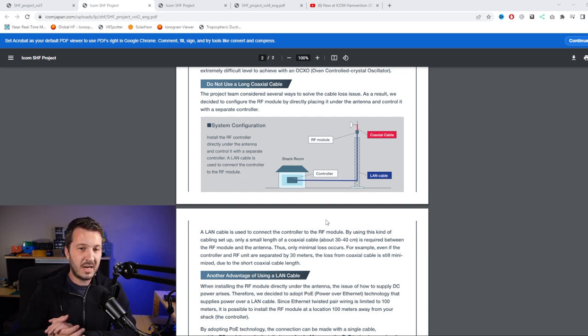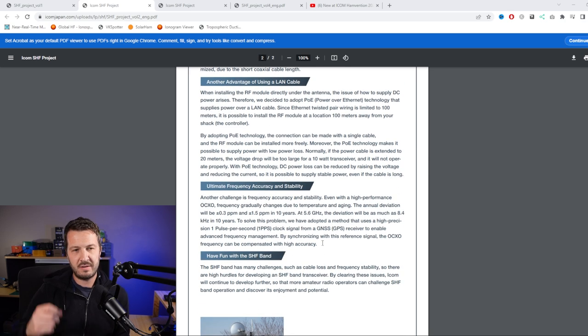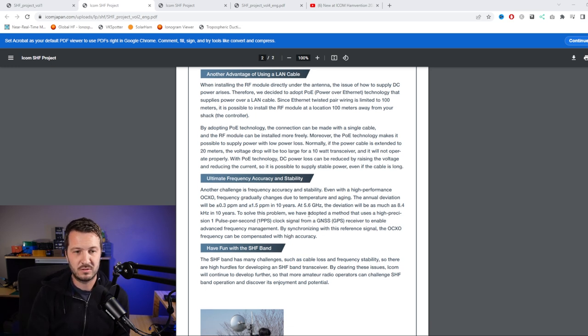By running all the data over a LAN cable, with all the RF up the tower and only a very short run of coaxial cable, they've eliminated the cable loss issue. This is done commercially too - wireless internet links on the same sort of frequencies use Cat5 or Cat6 cable up the tower with the RF module up there, so it's nothing really new. They also noted you can power the unit over Ethernet, which again has been done for quite a long time.